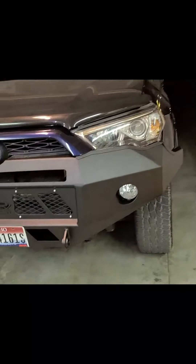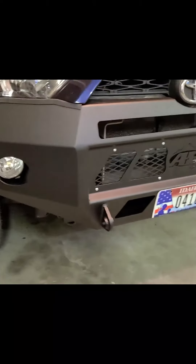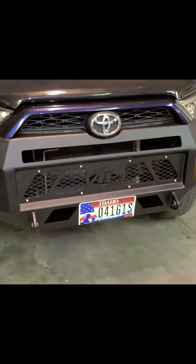Still going to take a little bit of work. Got to get my light bar in there with some Baja Design lights. It's not bad — I'm going to get the winch.